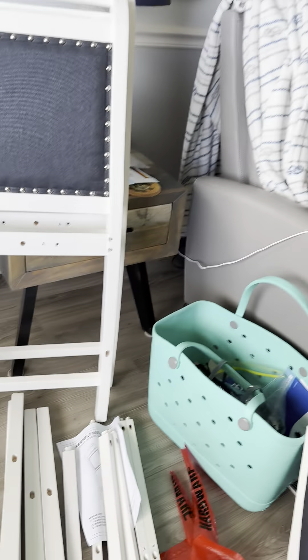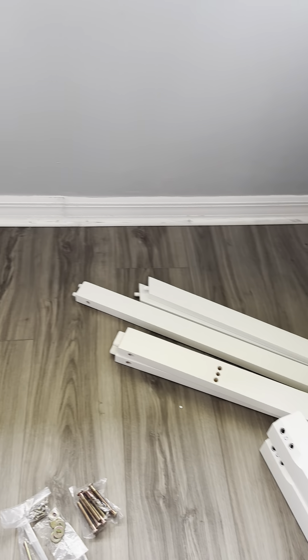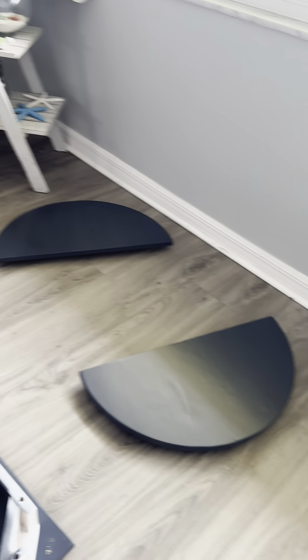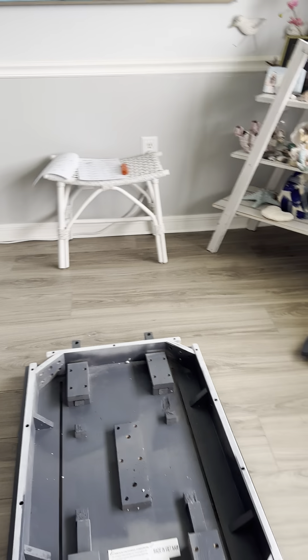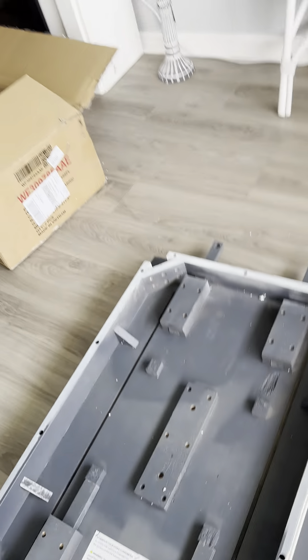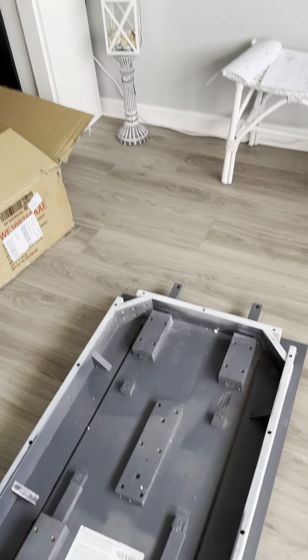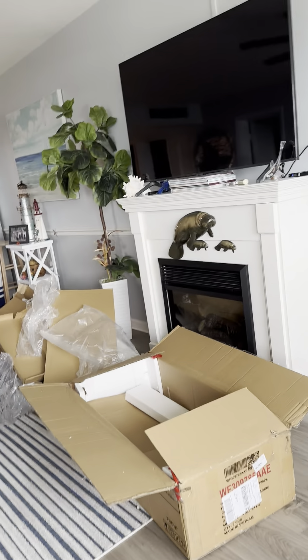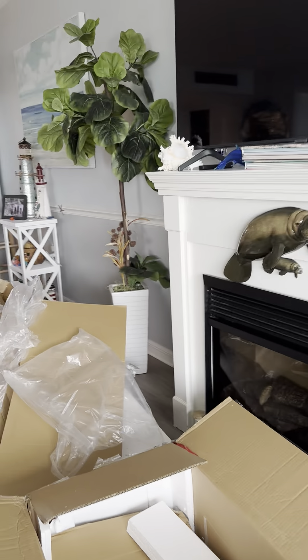I've got the instructions for both things — there's chairs and there's a table. Everything is labeled and I've already got them in alphabetical order. This is all the chair stuff, this is all the table stuff. I checked everything to make sure it's okay before I start putting it together — there's no scratches or anything. I've actually got a piece of styrofoam under this so I don't scratch it up. It took me about 15 minutes to do that.